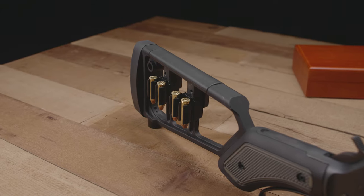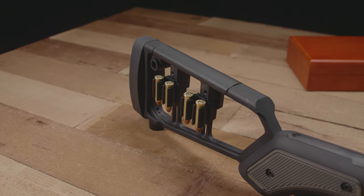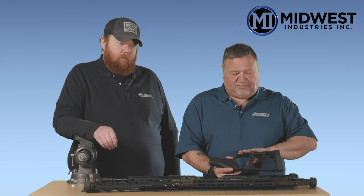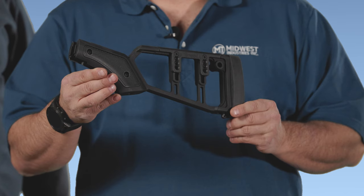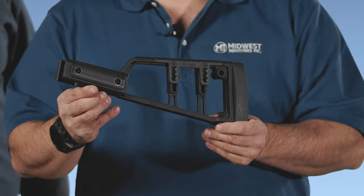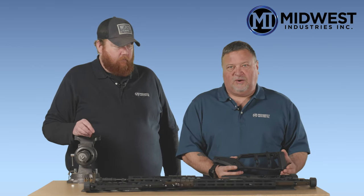What we wanted with our stock design was a stock that gave you the same basic feel of an OEM stock with the proper length of pull, the proper cheek weld, and the feel of the grip. All these stocks, whether it's a pistol grip or a straight stock in the normal configuration, give you the normal feel of your OEM wood stock.